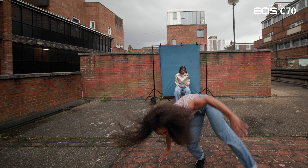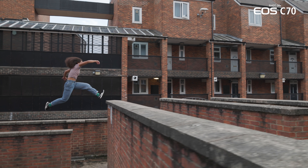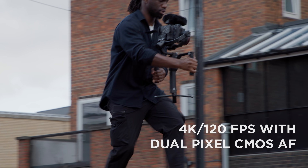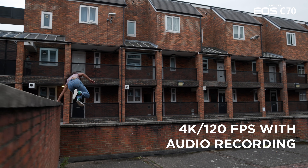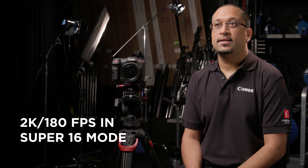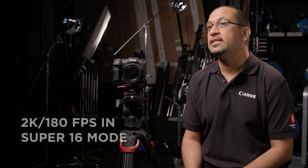The EOS C70 supports slow motion capture with 4K 120p recording, with dual pixel CMOS autofocus support as well as audio recording functionality. For users that desire even higher frame rates, 2K 180 frames per second is also available in Super 16 mode.